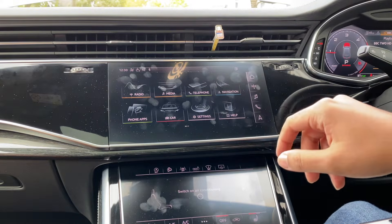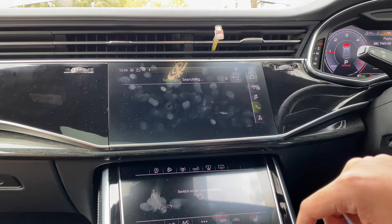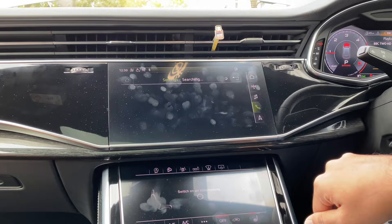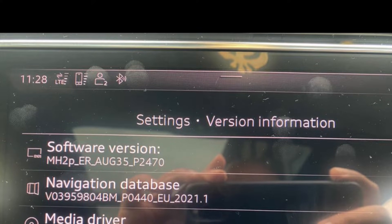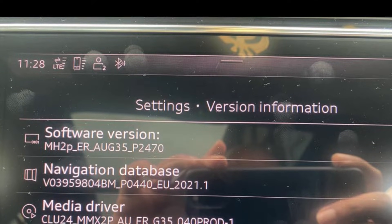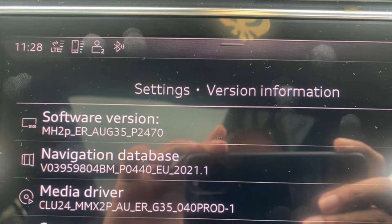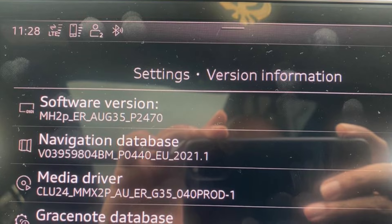In this video I'm going to show you how to code and enable wireless CarPlay on a 2019 Audi Q8, or any other 2019 and above Audis — so the A7, A6, etc. The main thing is the software version. If you have this software version then you should be good to go. The key is the last five digits: P2470. If you've got that or above, follow this method and it should work.